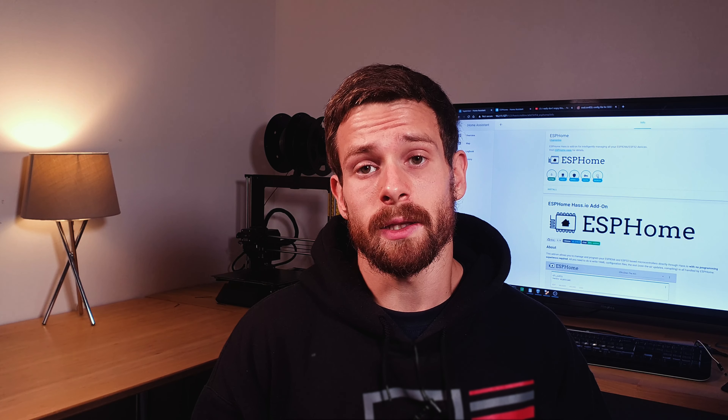Hey guys, welcome back to another Home Assistant guide video. Today we're going to be looking at ESPHome — how to install it, how to configure it, and how to build out sensors really quickly and efficiently and integrate them straight into Home Assistant. I'll show you how ESPHome can drastically cut down the amount of hours you need to spend getting your custom sensors into Home Assistant.